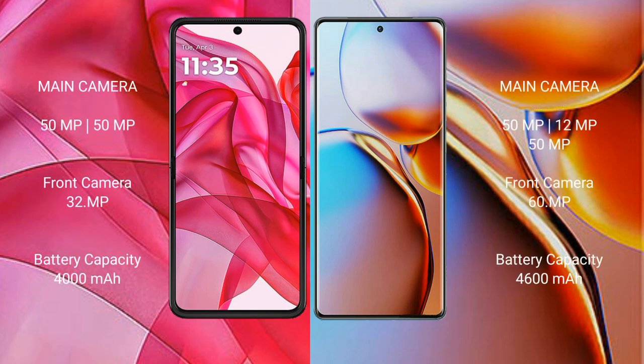The Motorola RAZR 50 Ultra features a dual rear camera setup of 50MP and 50MP, with a 32MP front camera. The Motorola RAZR 40 Pro features a dual rear camera setup of 50MP and 12MP, along with a 51MP sensor, and a 60MP front camera.